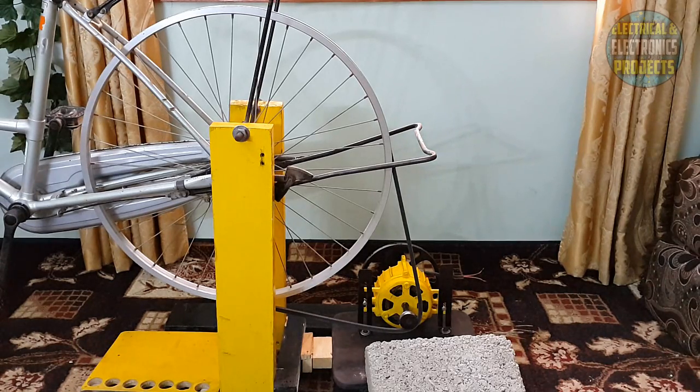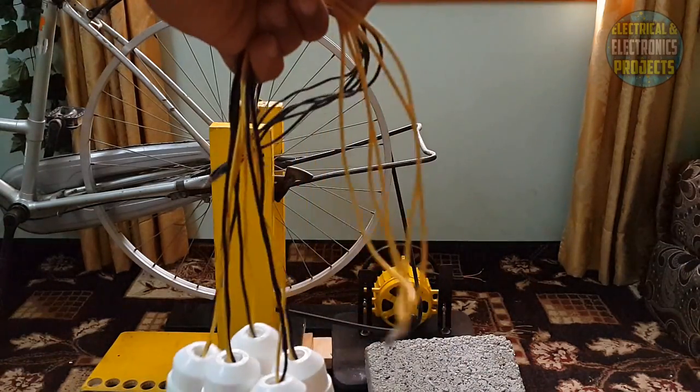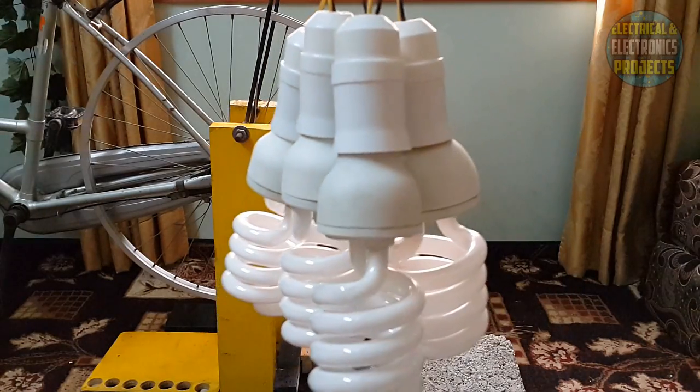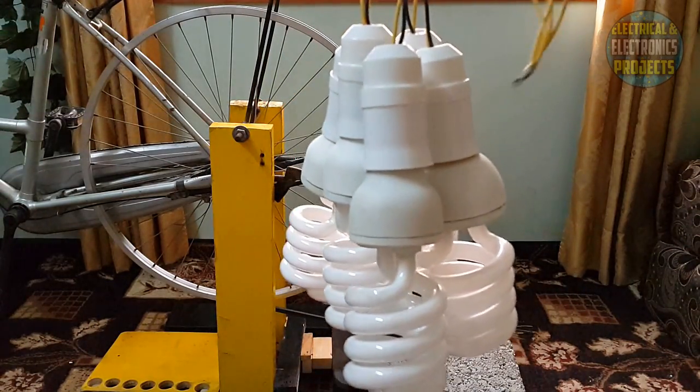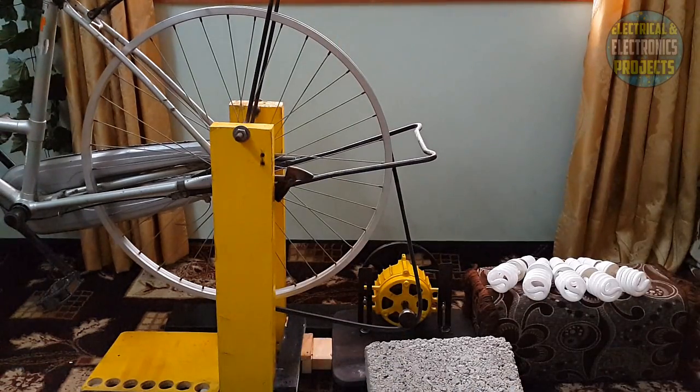Now we will connect five energy savers at a time and see what happens. I am going to connect five energy savers — let's see what happens. These are the five energy savers connected with my favorite color wires. Now we will see what happens and keep them glowing just by moving the pedal. As you guys can see, there are five energy savers connected to my free energy generator. Now I am going to move the pedal and keep moving — the five energy savers will keep glowing.